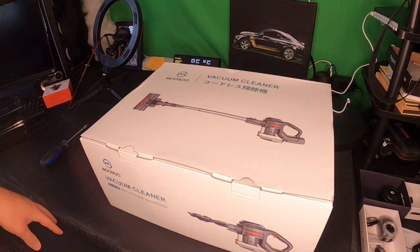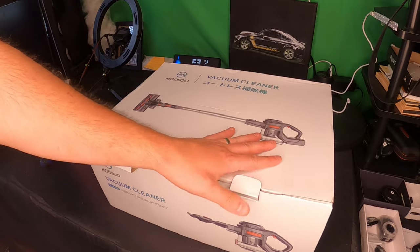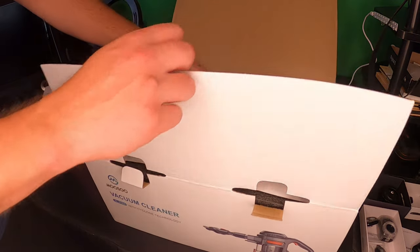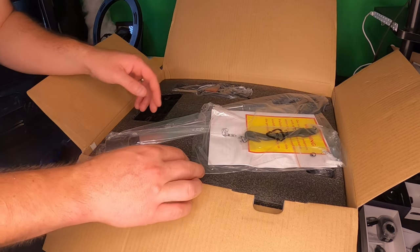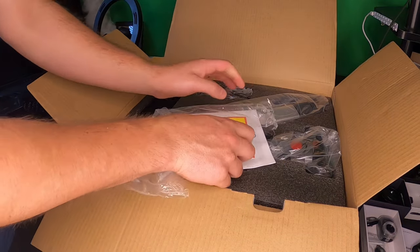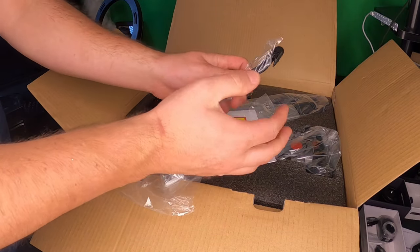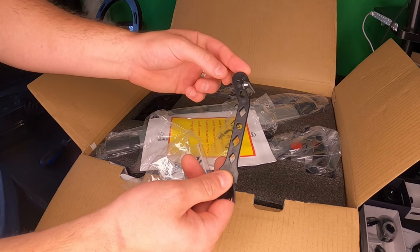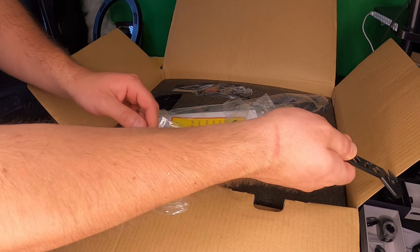So this is model XL-618A, and this I believe is the red version — it might be the blue color, we'll see once we open this up. Right away we can see everything that comes in the box. They supply you with this tool, which comes in handy for a lot of things but mostly for pet hair and human hair that you want to get off your spinning blade.